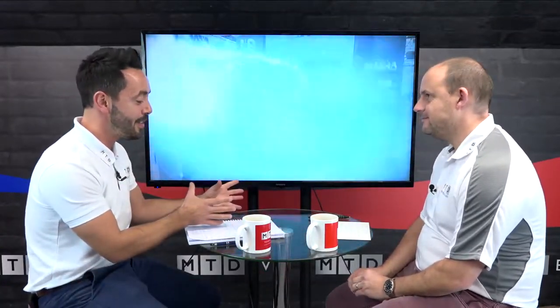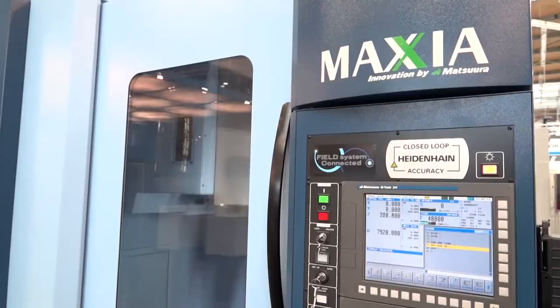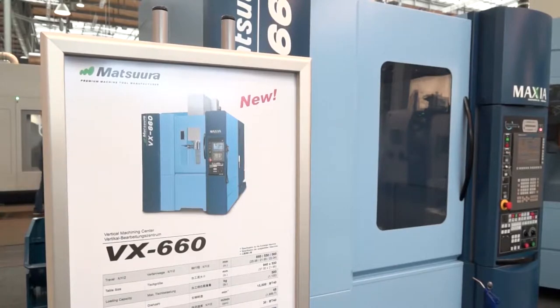Paul, we get all the niceties that you automatically expect from this machine, and the Matsuura spindle for example — it's got a very square envelope. Can you tell me a little bit more about this machine and why, if you were an end user, you would look to buy this machine? Well, the VX660 is a new model. They originally had the VX1000 and the VX1500, which were the bigger envelope machines. They were missing a trick in the smaller machining center market, so Matsuura have now introduced this 660 machine, which actually has a working envelope of 600mm in the X by 560mm in the Y.